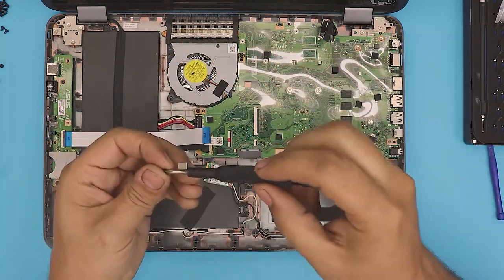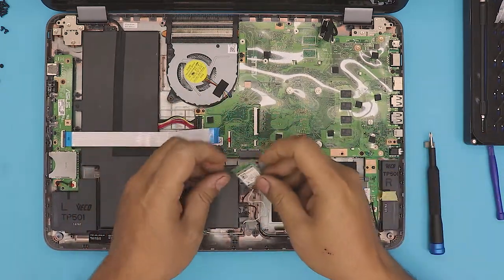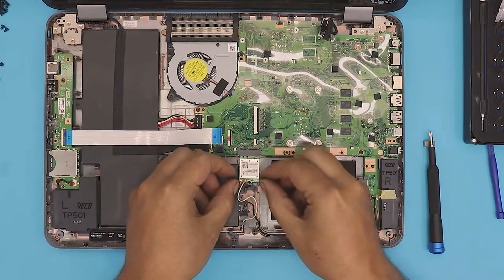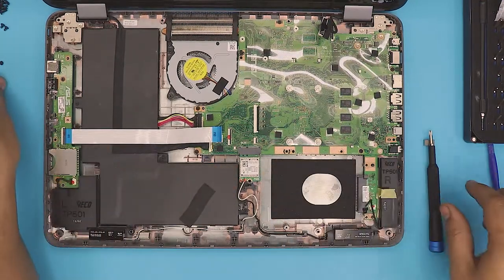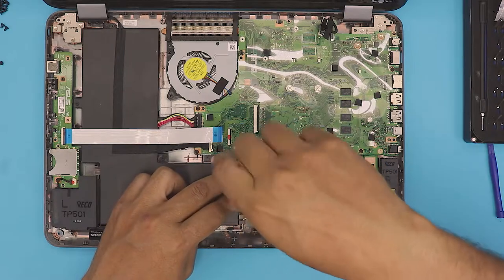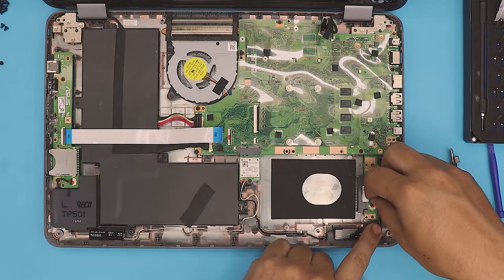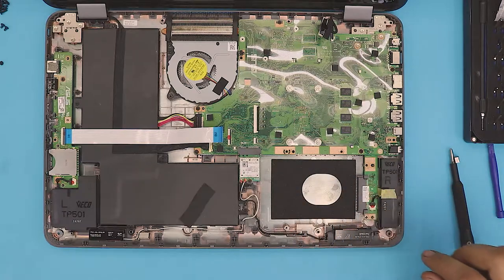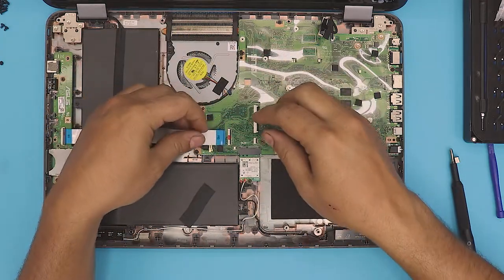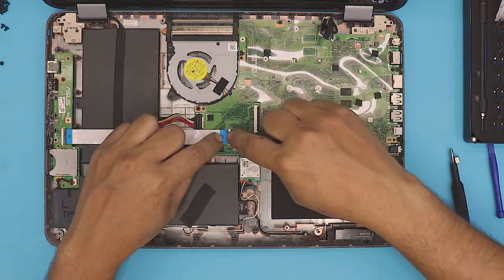Put one screw in the corner and the last one on the other corner. Then grab your Wi-Fi board, stick it in at a 45-degree angle, and slide it all the way down. Once you've got all that, make sure you go back and connect the speaker cable. Now you can go ahead and connect the power switch and the volume rocker ribbon — slide it right underneath and make sure it's all the way in, then close the hinge.